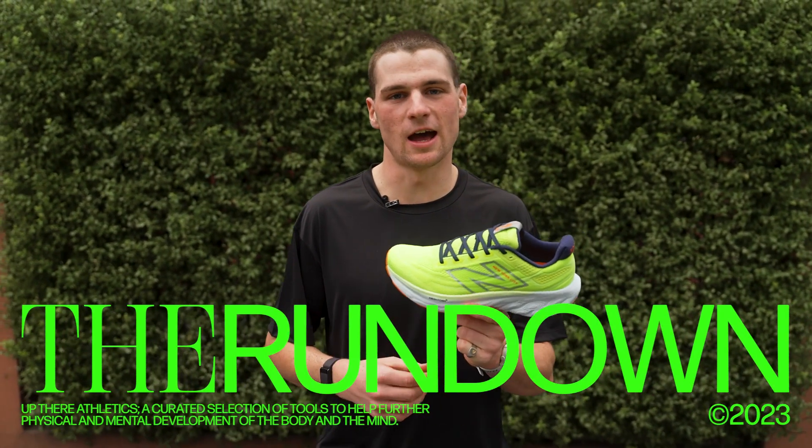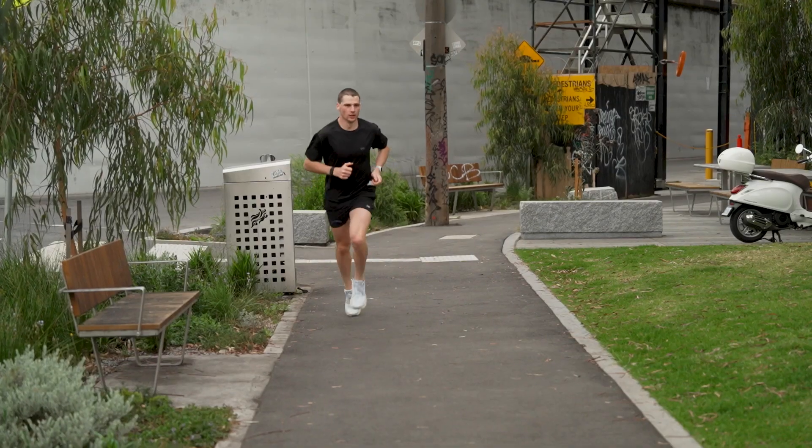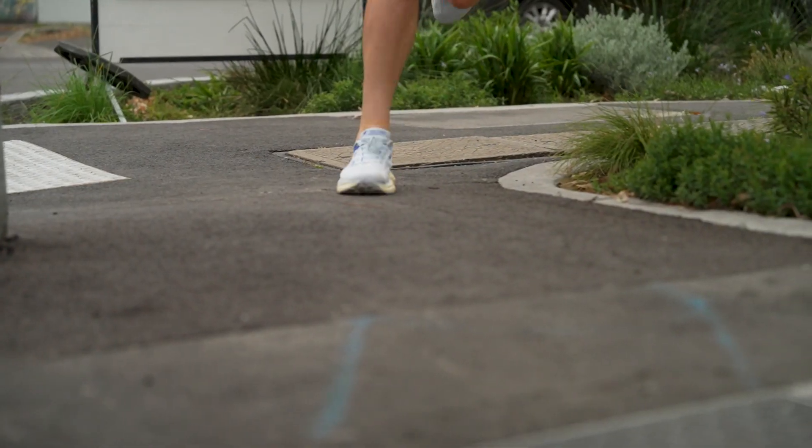G'day guys, Sundar from Upda re Athletics here, back with another episode of The Roundout. And with me today I have the brand new New Balance 1080 V13, one of the brand new mileage shoes with some huge improvements comparative to the V12 and even the V11.